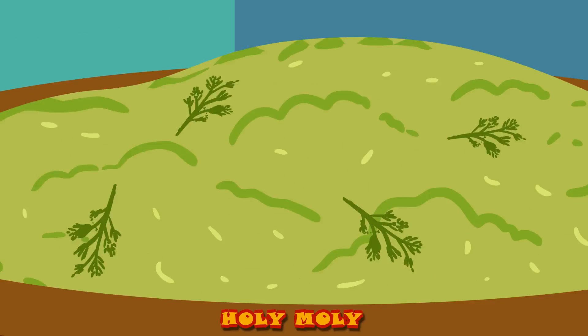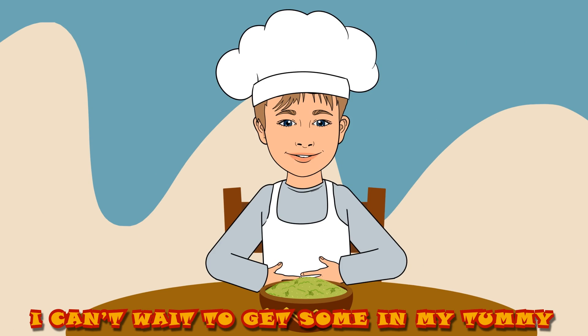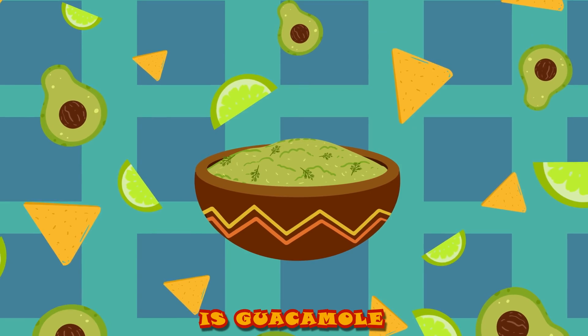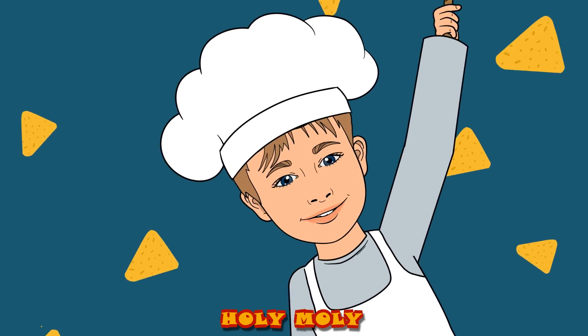Holy moly, it's guacamole, I can't wait to get some in my tummy. Green and yummy, it's guacamole, I can't wait to make this tasty treat, oh yeah.